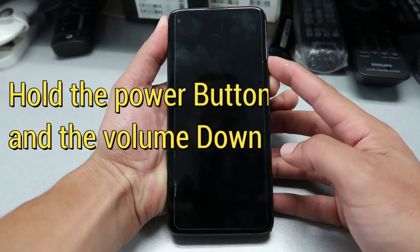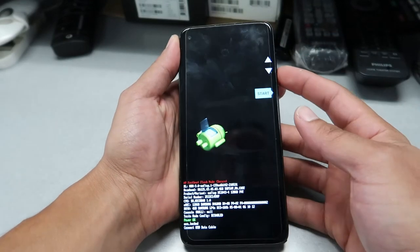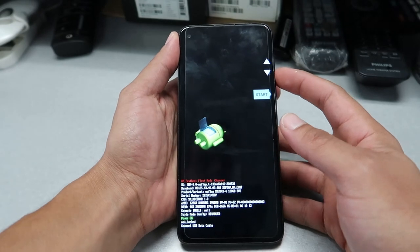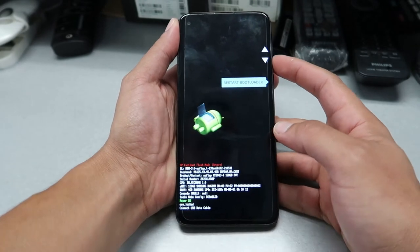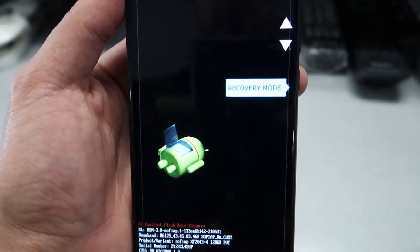Keep holding — there you go. At this point, scroll down with the volume down button all the way to recovery mode, then select it with the power button.